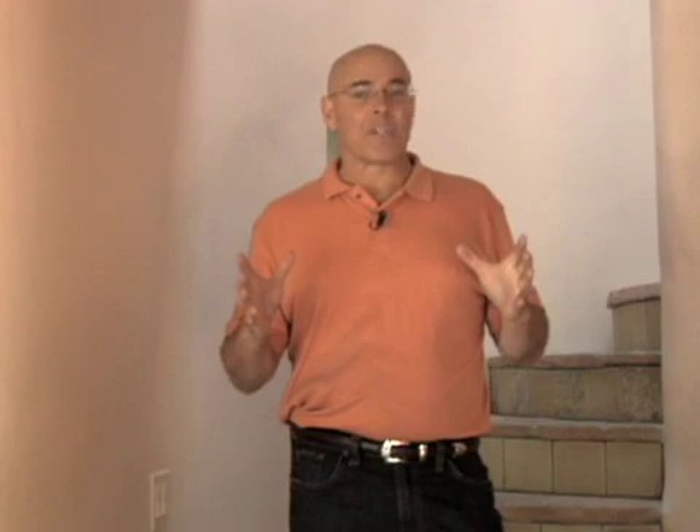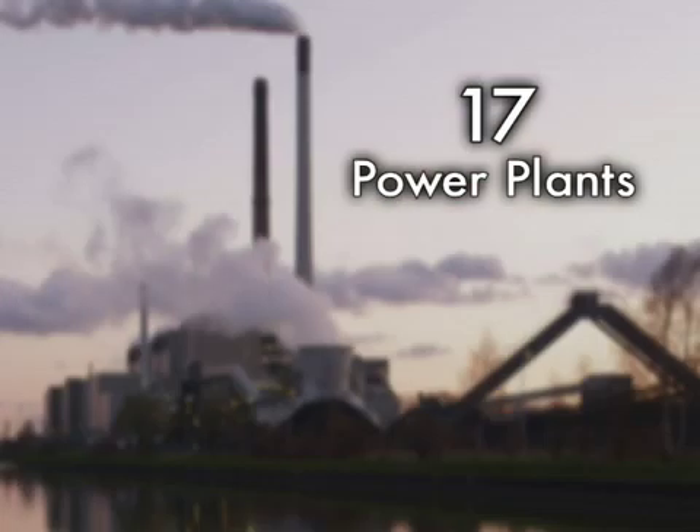In the United States, our power vampire load is equal to the power of 17 power plants. So if we all kill those loads, we could shut down 17 coal-burning power plants.